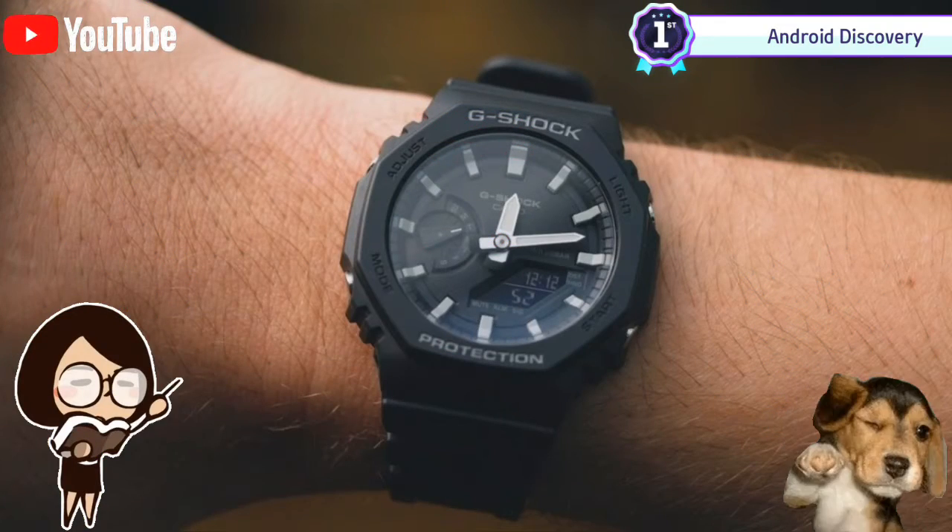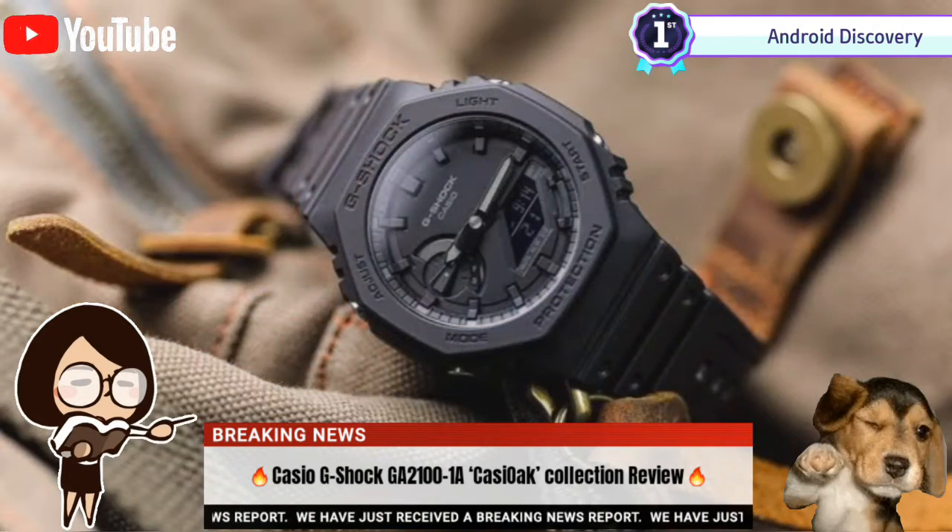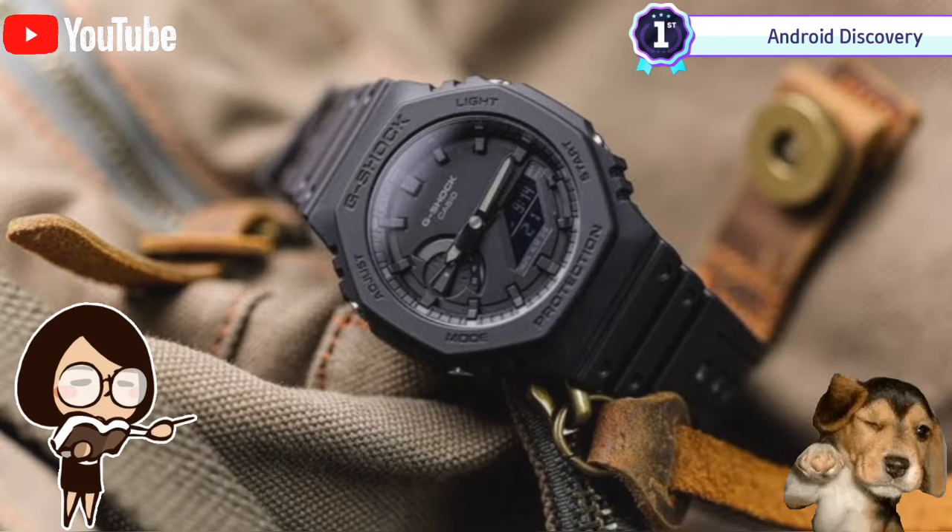The G-Shock collection started selling above its recommended retail price on the secondary market. I am, of course, talking about the Casio G-Shock Casioak collection, that sent the watch community into a passionate frenzy.